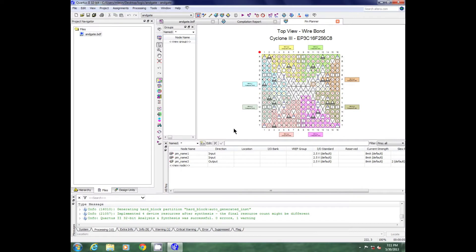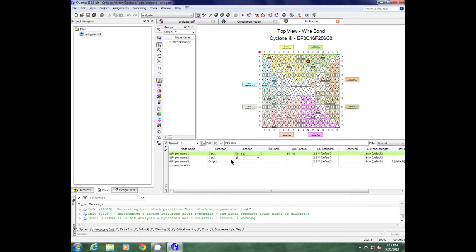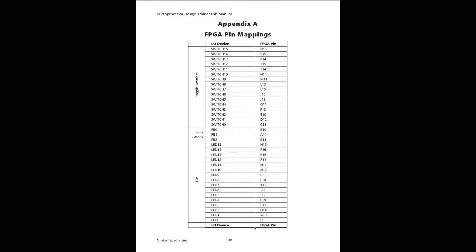On my pin one I will call this B10, and you notice that once you type in B10 it puts a pin in there for you. Hit enter, and now I want my second pin to be connected to push button number one, and that is A11 on the FPGA. Then I want my output to be connected to my LED, LED zero, and that is C9.